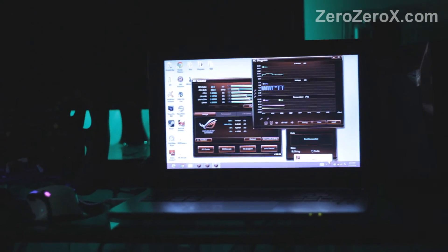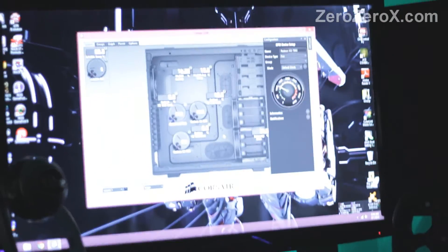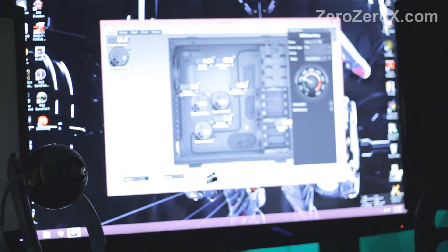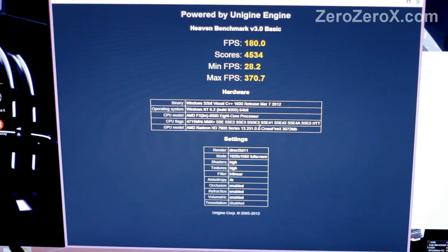The ZRog port is connected to a laptop where we can monitor temperature, wattage, and change overclocking options. This is the Corsair Link, which shows us the different components inside the case and lets us monitor power, temperature, and all that.